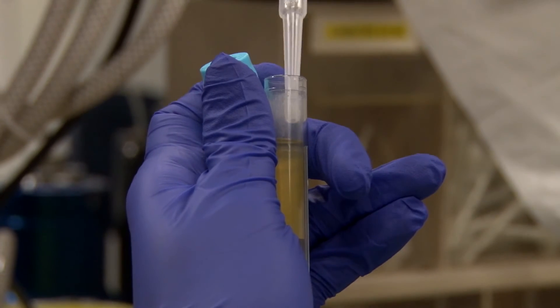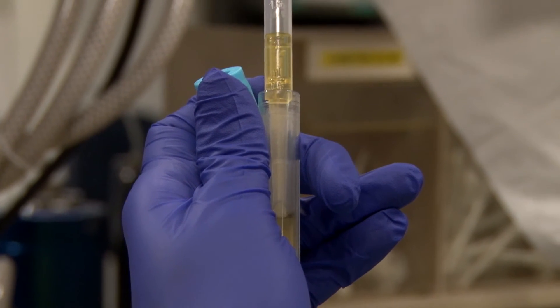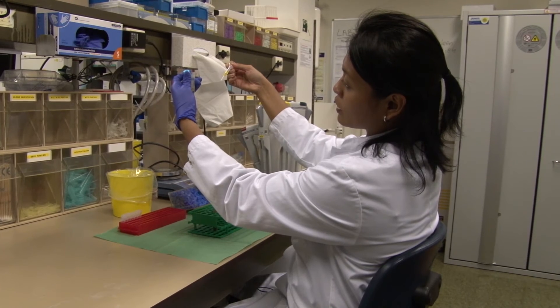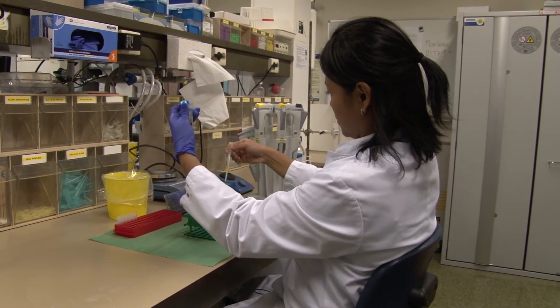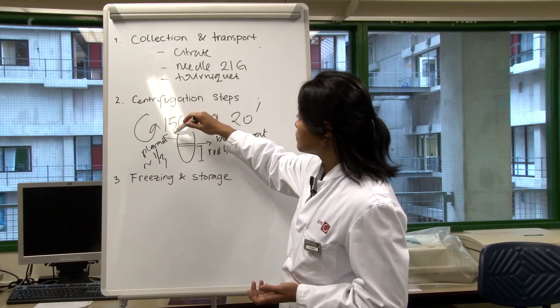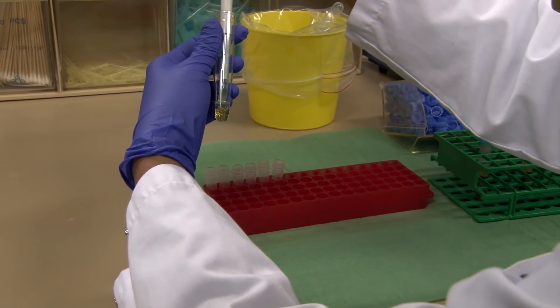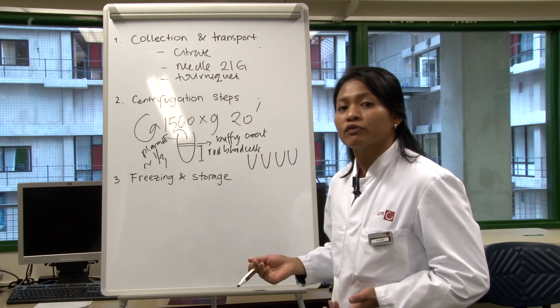Carefully insert the pipette into the plasma and take out the plasma, leaving about 700 microliters of plasma on top of the blood. Then carefully pipette out this plasma and put it in aliquots of about 250 microliters.